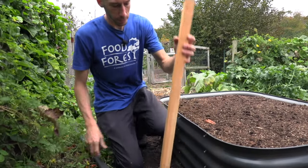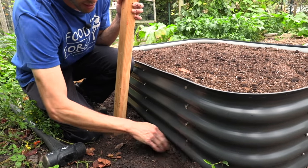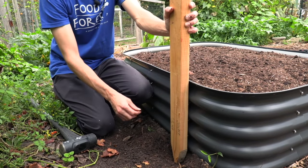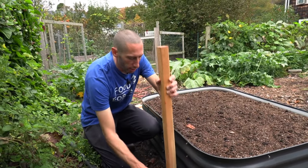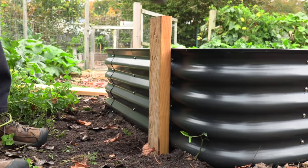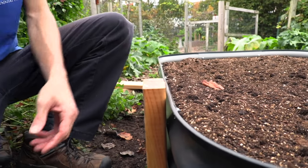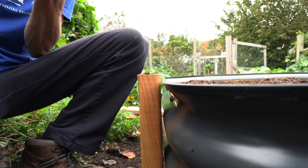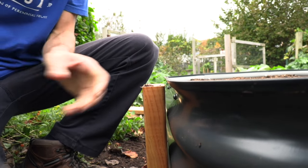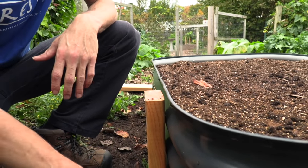We'll start on this side. I'm just going to take my stake and knock it into the ground right here. I'm going to move and make sure I'm not hitting any wood chips or anything. Dig in just a little bit, take the stake and knock it in. I'm going to try to make it as close to the bed as I can and as straight as I can. I don't want it twisting because that'll negatively affect my brace a little bit.